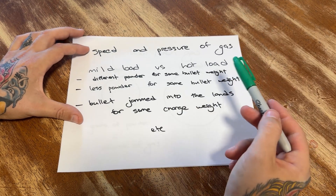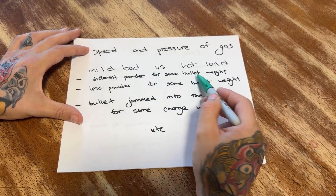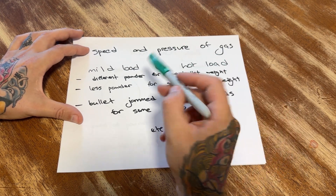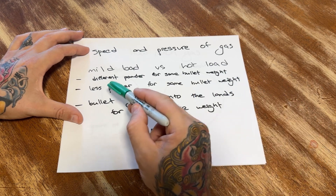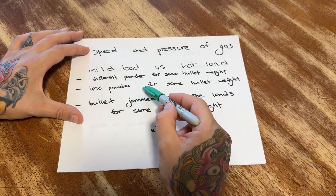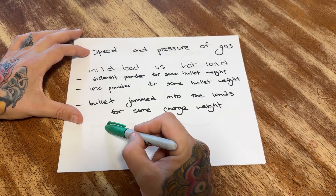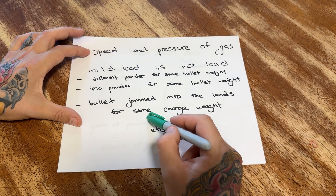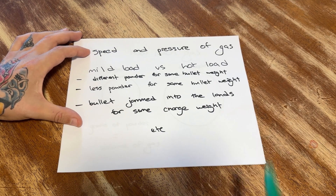Other things that can affect the speed and the pressure of the gas: different powder for the same bullet weight will have a different burn rate — you might use less or more powder. You can also use less or more powder with the same bullet weight, or you can jam the bullet into the lands with the same charge weight, and that will increase the pressure and the speed of the gas as well.